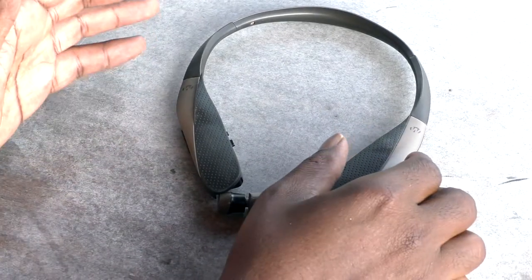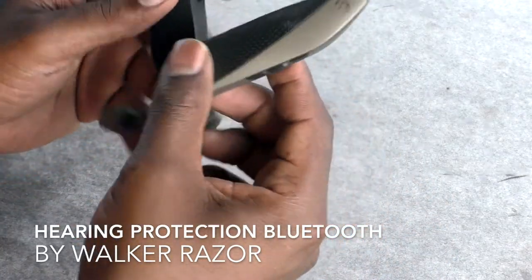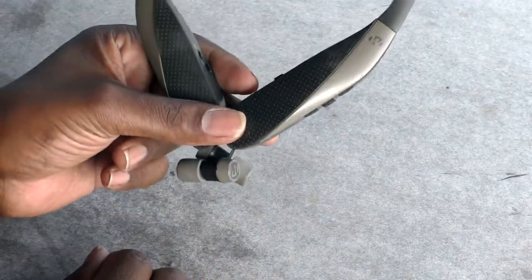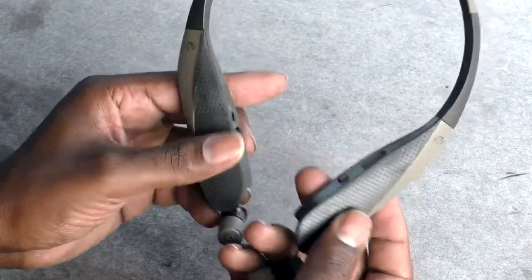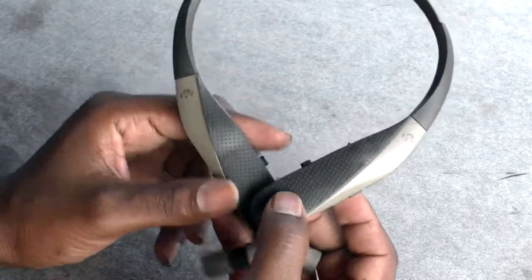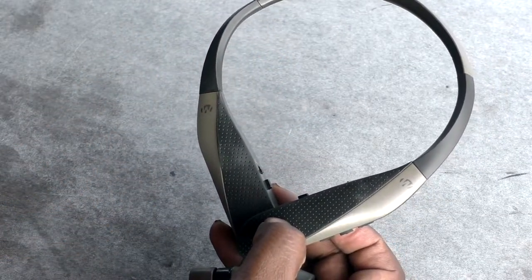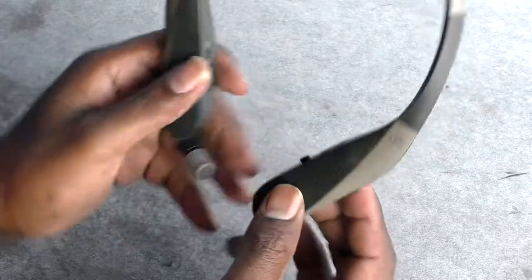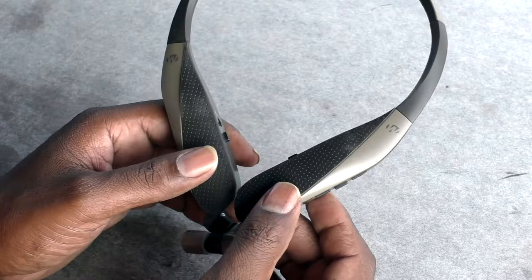Today we're going to be talking about the Walker Razor behind-the-neck hearing protection earbuds with sound amplification and compression. I have had these for about two and a half to three years now. I have another pair of the Walker cans — the bigger regular earmuffs — I like those too, but I like these because they are Bluetooth and sync right up with your phone.